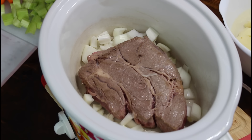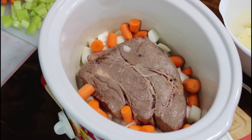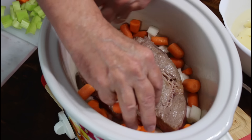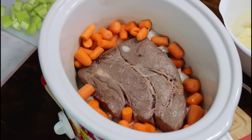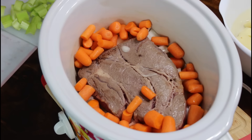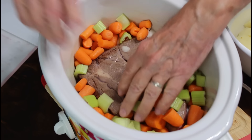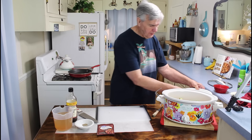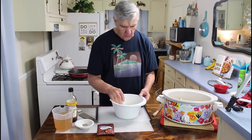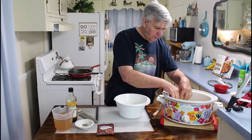Now I'm going to put some carrots in, and next I'm going to put some celery. And last thing I'm going to put in would be the potatoes. I always keep the potatoes sitting in water so that they don't turn brown before you cook them.